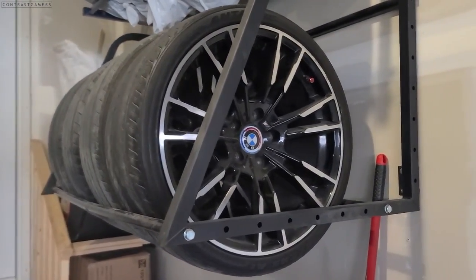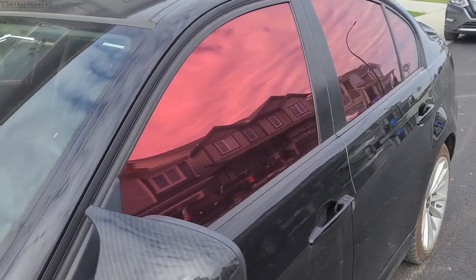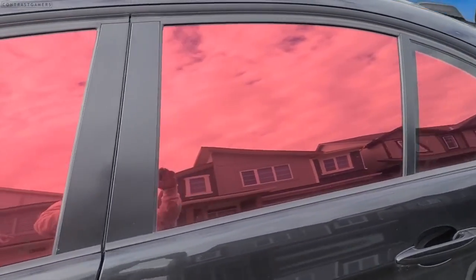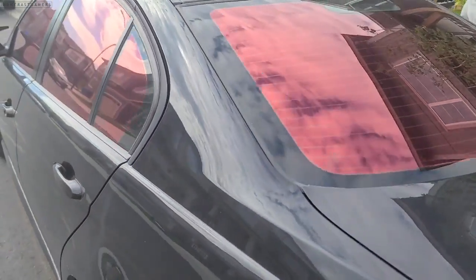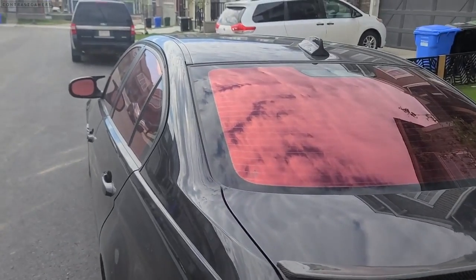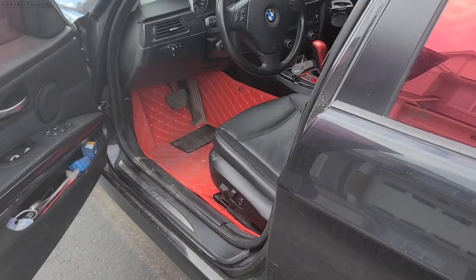Let's talk about the elephant in the room: yes, I have Vulcan red chrome tint on my windows, front to back to rear. Believe it or not, I've never actually been pulled over for it — mainly because my driving record is clean and I'm just not a reckless driver.